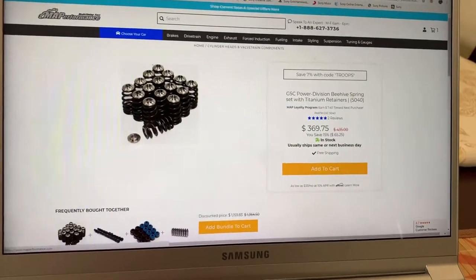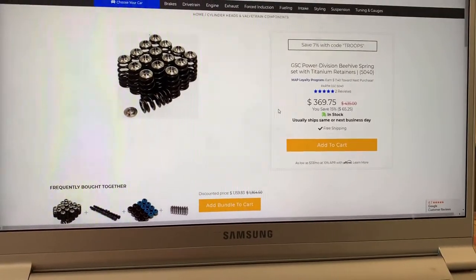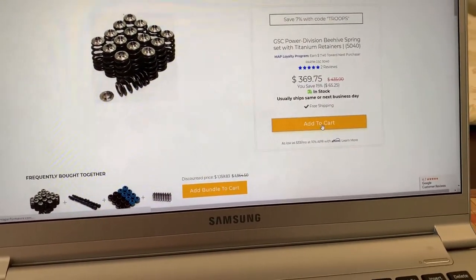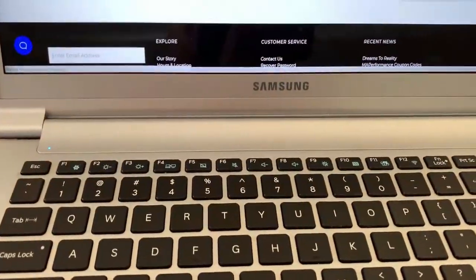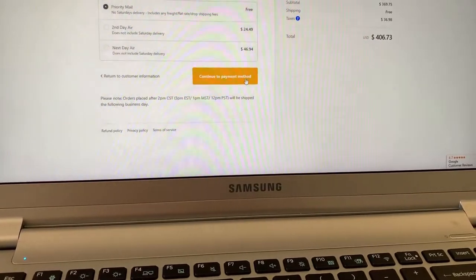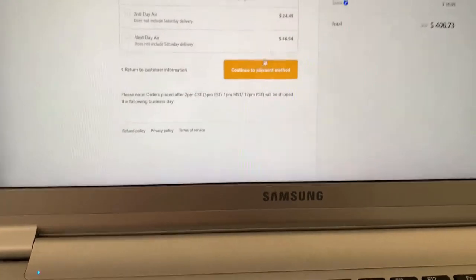I'm buying more car parts — springs and retainers for the Evo 9 to get that car up and running. The head I'm buying has double springs, which aren't recommended, so I'm buying different ones. I get no discount, that's just from the website. I'm going to end up paying four hundred and seven dollars for these springs and retainers. Probably going to do flat rate shipping — not in a rush, it's free anyway.